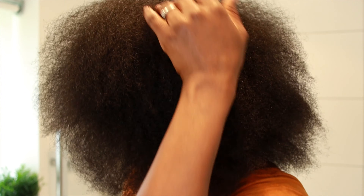Hey everyone, welcome back to my channel. Today I'm going to be sharing with you a simple easy wash routine for dry natural 4c curly hair. If you like this video, don't forget to give it a thumbs up and subscribe.